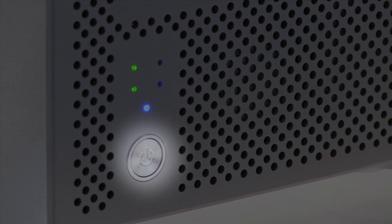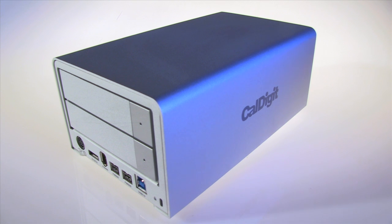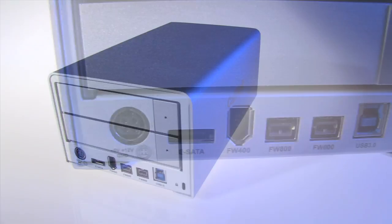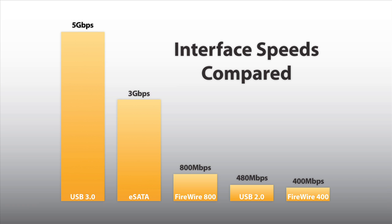With just a glance, you'll know the status of your drives. Just below is the front side power button with a safety switch so you can never turn off the VR2 by accident. On the back of the VR2, you'll find four interfaces so you can connect to virtually any computer. The newest interface is USB 3.0, fully compatible with older versions of USB. USB 3 provides speeds that are 10 times faster than USB 2 and FireWire 400.